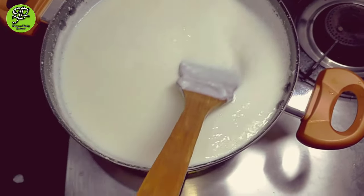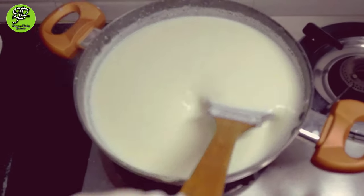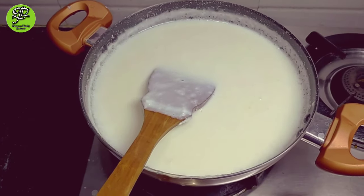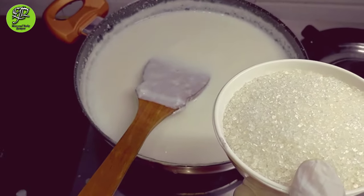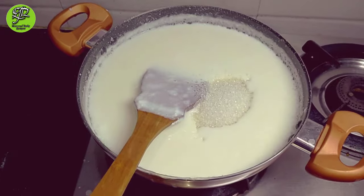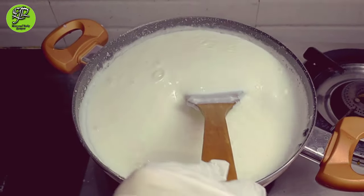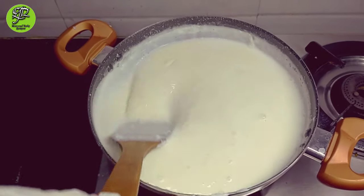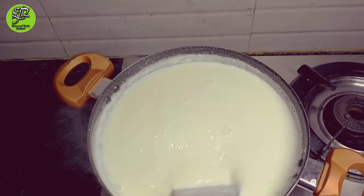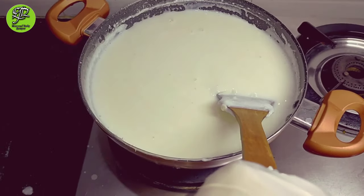We have to cook until our rice paste gets soft. You can also make it with rice powder. Next I am putting sugar — one cup sugar. I have taken half cup because the mangoes are also sweet, so this half cup of sugar will balance our mango. If you want more sweetness you can add one full cup. Mix it well and cook till the sugar dissolves in our milk.